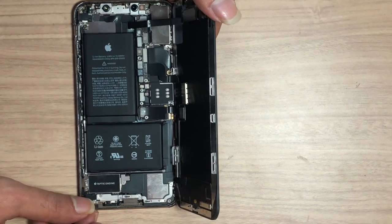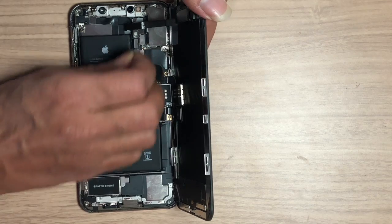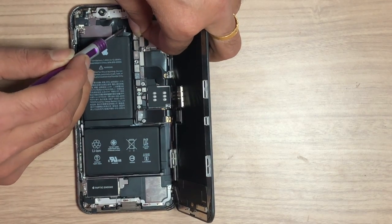Disconnect the battery. Then disconnect the earpiece speaker flex, LCD flex, and touch flex carefully.